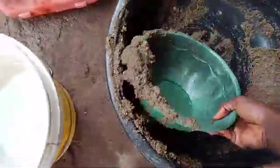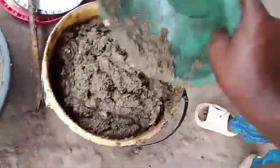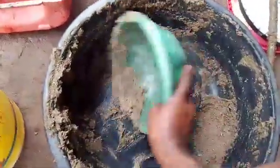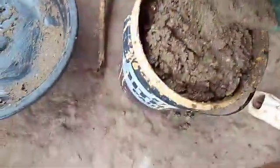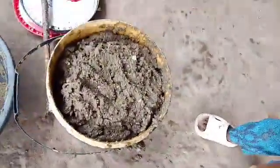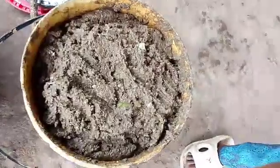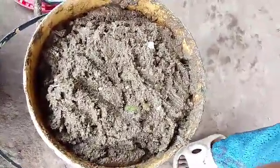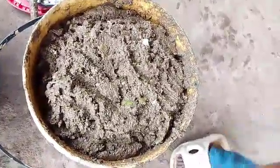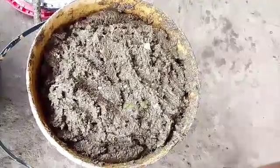We want to attract our BSF from the wild. To attract them, you have to mix a mixture of any smelly substance. This is what we are using here — poultry manure and rotten tomato to make our attractant.